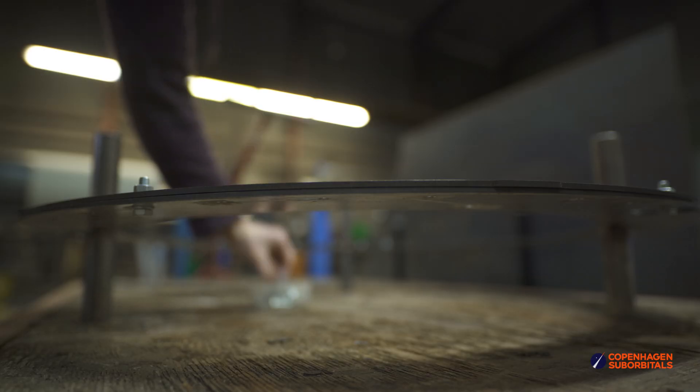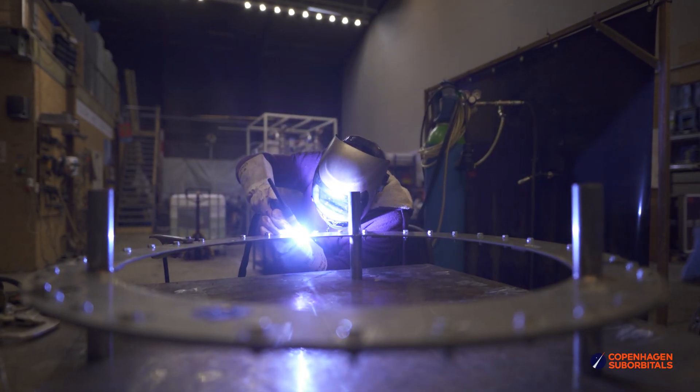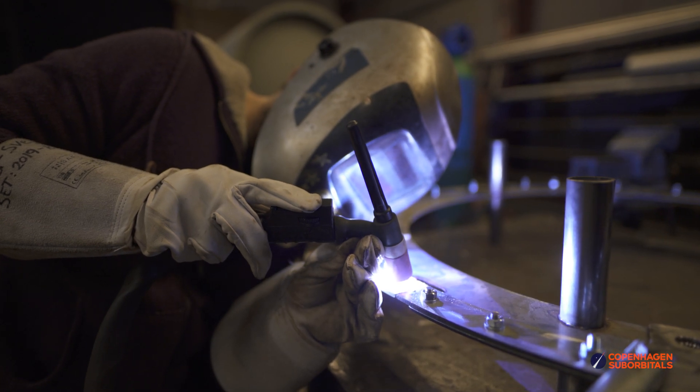Once she was finished with the first three, we started assembling them into rings on our welding jigs so this guy could start welding the pieces together. By the end of the day, we had two complete flange rings for one of the propellant tanks.